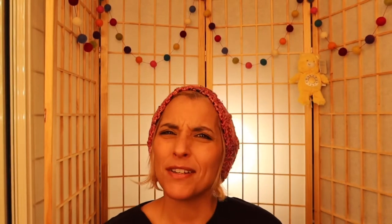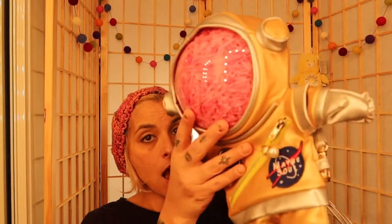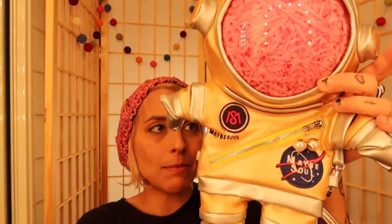So without further ado — I've always wanted to say that — is this not the cutest carrier for a doll you've ever seen? It's a space man and it's a little backpack for me. You open this up and you could put other things in here like her clothes or your phone, keys, and wallet.